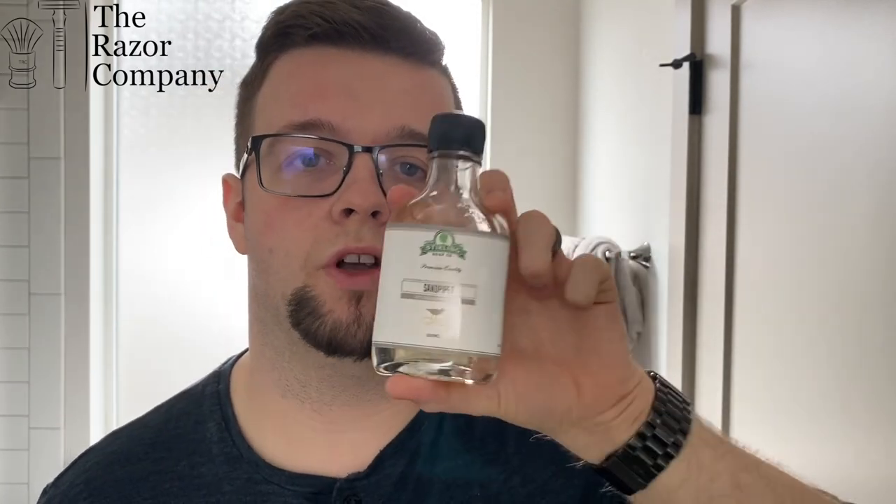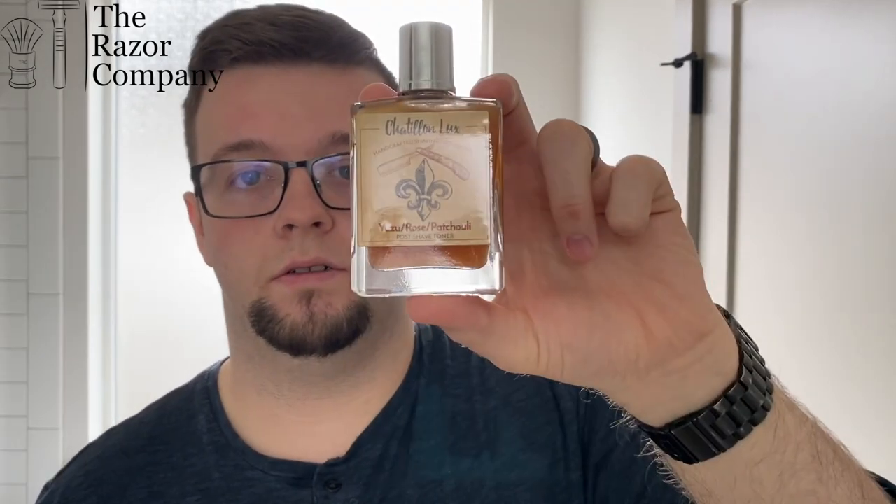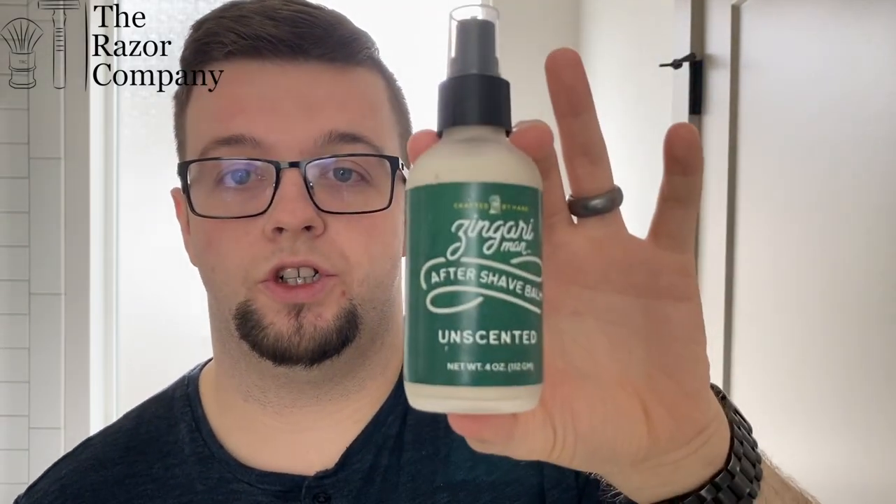Let's get started on the types of post-shave. So this is your traditional alcohol splash. This is your alcohol-free aftershave splash. This is your post-shave toner. This is your skin food aftershave splash. And this is your post-shave balm. Let's go over where I think they're all applicable and where they might suit your preferences.